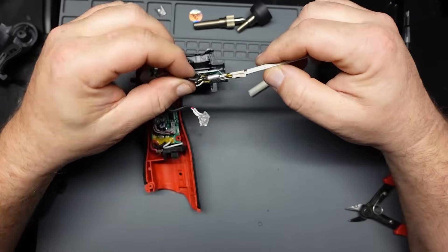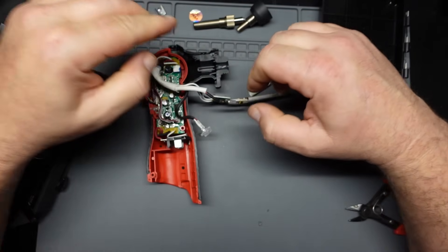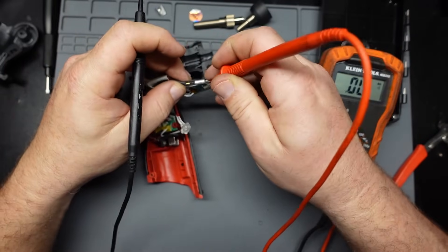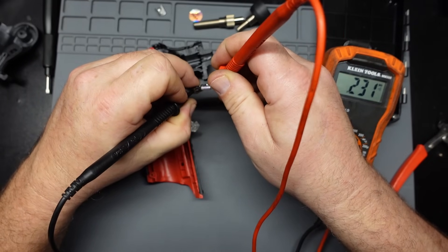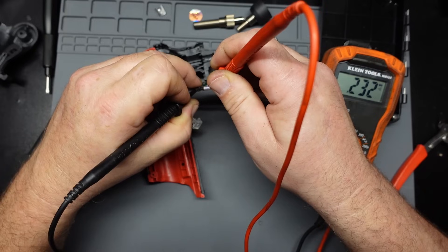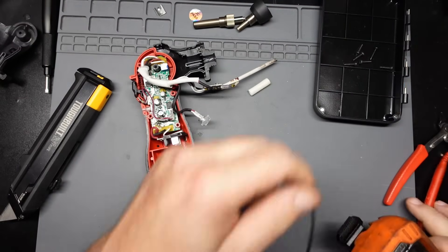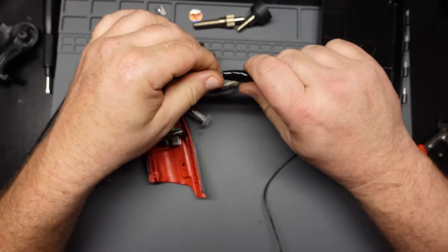There's enough there to test it — a little bit of brass showing there. Let's get the multimeter. Continuity. Let's see if we can get a beep on the fuse. We're getting something — there definitely ain't continuity. I think that might be the problem. That fuse went on me. That's one surefire way to test it for sure. Let's put a smoke tester in line there and bypass it.